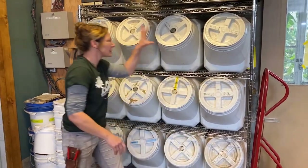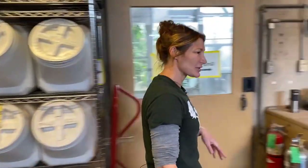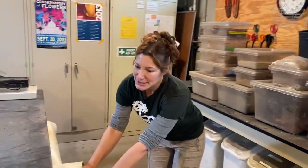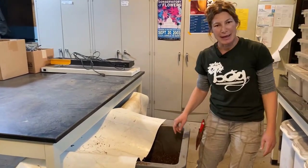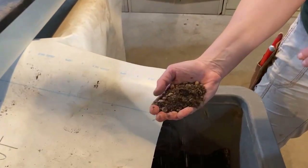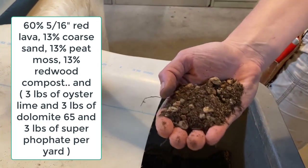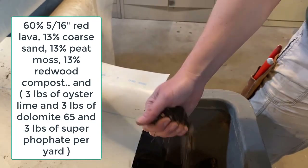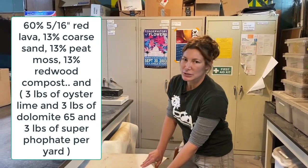So that's some of our mixes that we don't use tons of. Now I'll show you what we use in bulk. Our succulent mix — even though it's called succulent mix, we use it on about 85% of our plants. We have this made and then we autoclave it to kill weed seeds. It's almost 60% inorganic material. We have red lava, sand, and redwood compost in it. We'd rather err on the side of having to water more and have our plants not drown from overwatering.